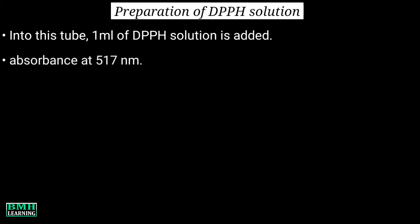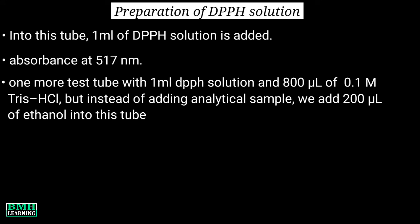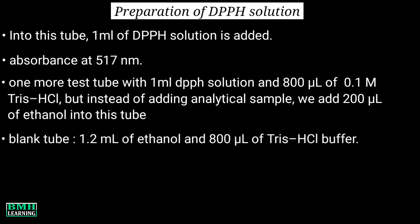The absorbance is taken at 570 nanometers. Similarly, we set one more test tube with 1 ml DPPH solution and 800 microlitres of 0.1 molar Tris-HCl buffer. But instead of adding the analytical sample, we add 200 microlitres of ethanol into this tube. Apart from this, we set a blank tube which is prepared by mixing 1.2 ml of ethanol and 800 microlitres of Tris-HCl buffer.